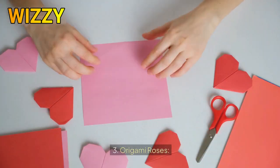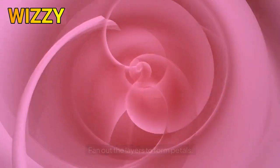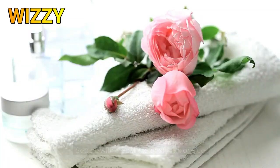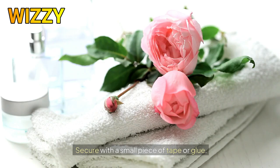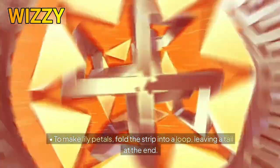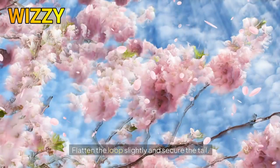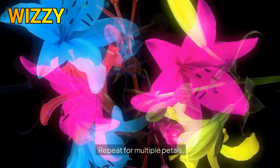Three, the origami rose: for a rose, twist the folded strip tightly in the center to create the bud, then fan out the layers to form petals, and secure with a small piece of tape or glue. Four, lily petals: to make lily petals, fold the strip into a loop leaving a tail at the end, flatten the loop slightly, and secure the tail. Repeat for multiple petals.